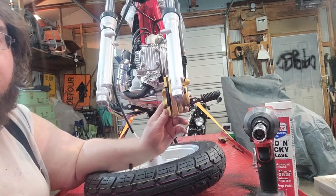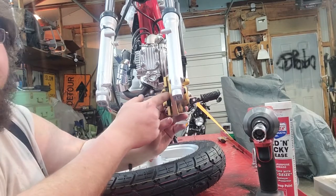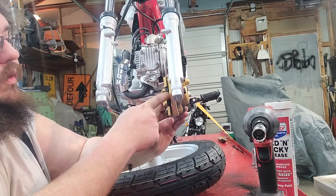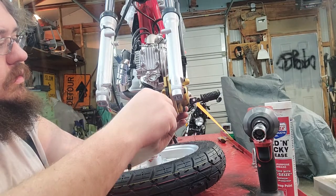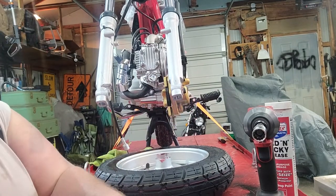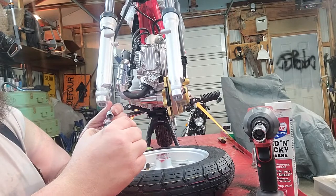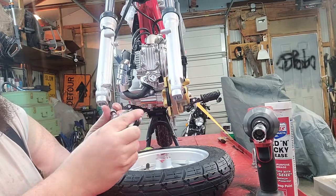We're going to put the wheel on the Ice Bear Champion. You'll pull your slot out — it's a little plastic piece. Do not hit the front brake or you'll have to compress this again, which isn't that hard, but it comes compressed. You'll have your wheel speed sensor which just goes right on here, just like so.